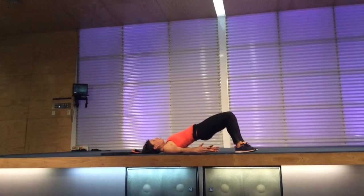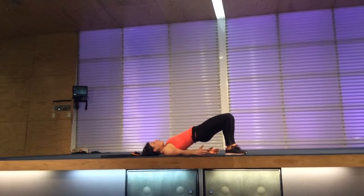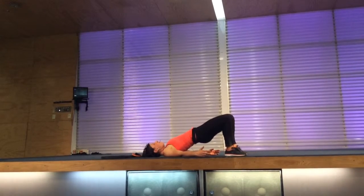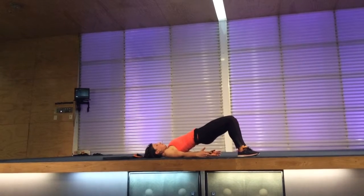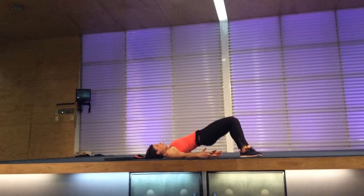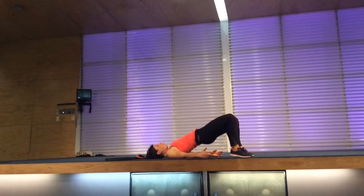Squeeze tight, keep your hips lifted as we welcome the back of our bodies. One more. Roll down through your spine.